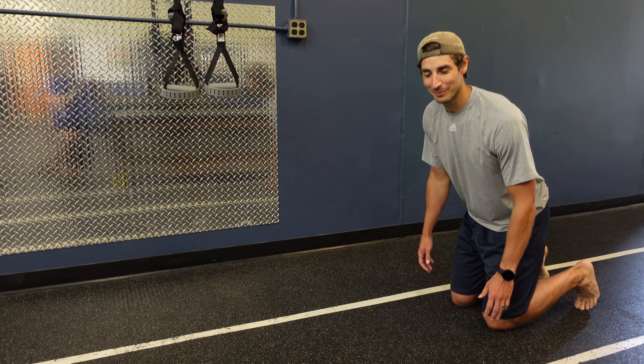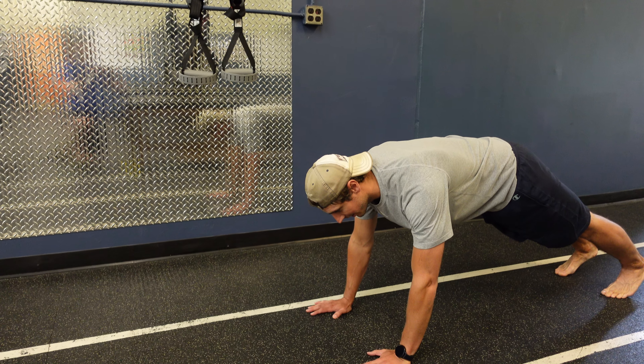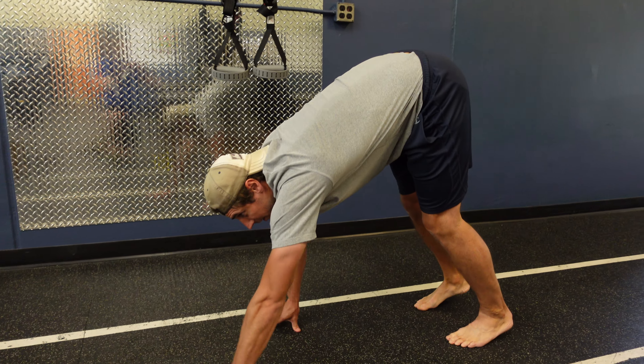Hey guys, we're going to do an interim here. We're going to start in a push-up position, keeping those abs nice and tight. We're slowly going to walk your feet all the way up to your hands, and then we're going to walk those hands back.